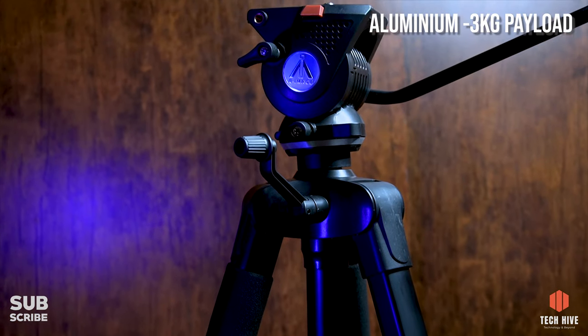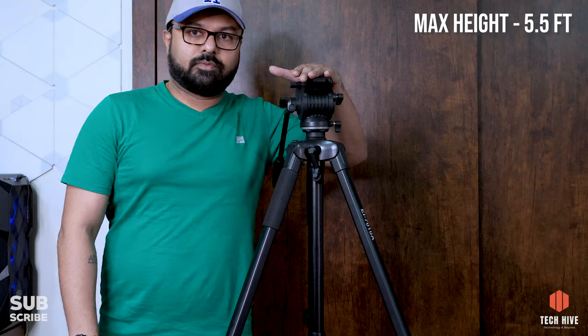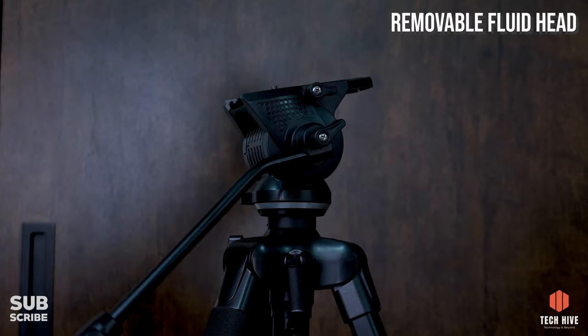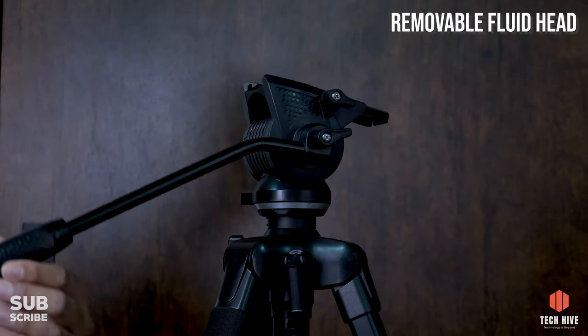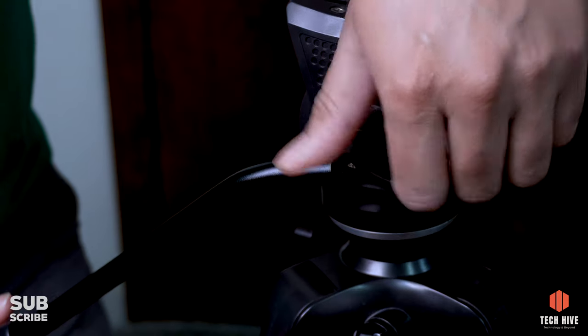Yhe tripod aluminium mein bana hua hai and it supports up to three kg of payload. Isko fully extend karne ke baad iski maximum height 5.5 feet tak ja sakti hai. Yhe tripod aata hai ek fluid head ke saath jo removable hai, aur yhe aapko smooth pan and tilt movements deta hai. Isme quick release camera mounting plate hai jo plastic se bana hua hai.